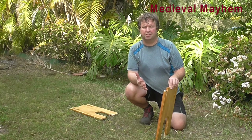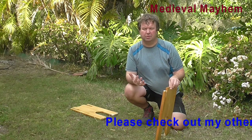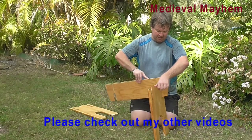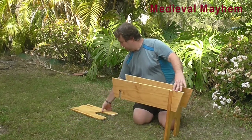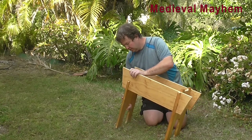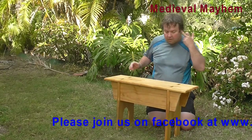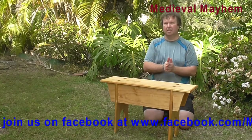I had one or two comments about the medieval trestle table I made recently, and a couple of people said it was a shame I didn't show how it was put together as clearly as I could have. So let's put this together — it's super simple. We get the sides up, put the two crossbars in — they just drop into place — the other side goes in, and the top just goes down on top.